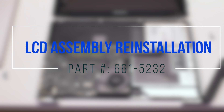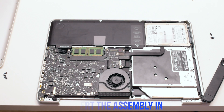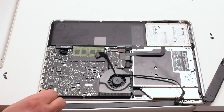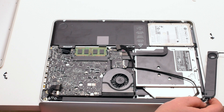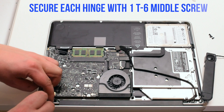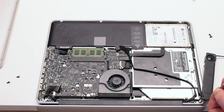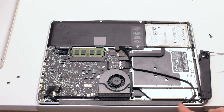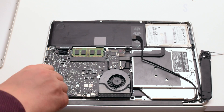LCD assembly reinstallation. Pick up your new LCD and insert it into the MacBook. Secure each hinge with the middle screw. This will allow you to align the LCD assembly correctly. Now you can install the other four T6 screws, two more on each hinge.